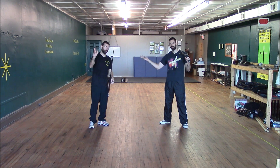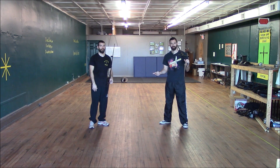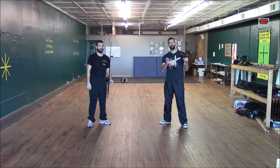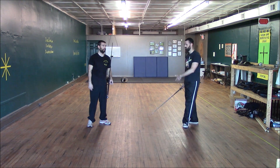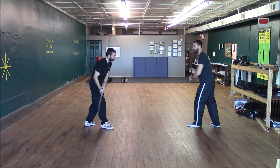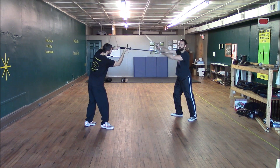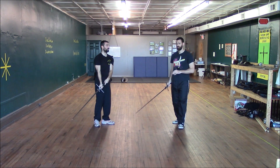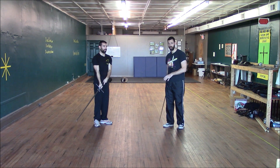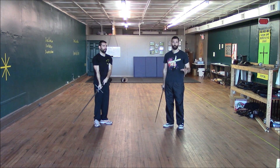Hey guys, this is Aaron Schober and Josh Lucas coming at you from Sword Carolina once again with another Krumphau video this week. I wanted to mention one thing we covered in passing last week but didn't really go into: the Krumphau to the hands, where if Josh is pulling up into his ox guard, I can step well out of distance and Krimp with my point to the hands. We actually demonstrated this but didn't teach it much — it just didn't make it into the video to keep it short.